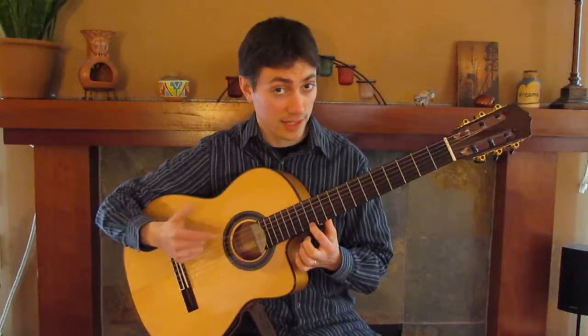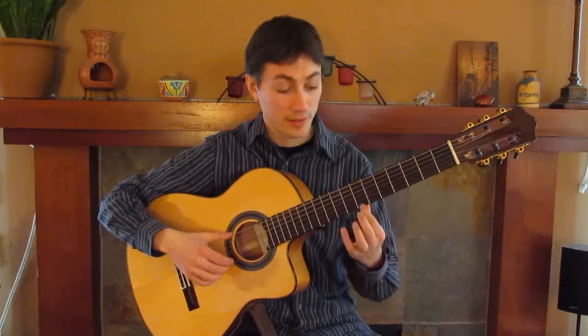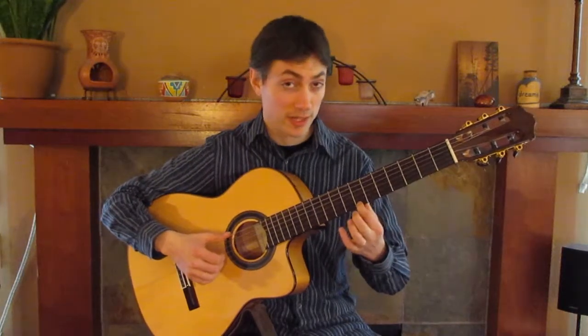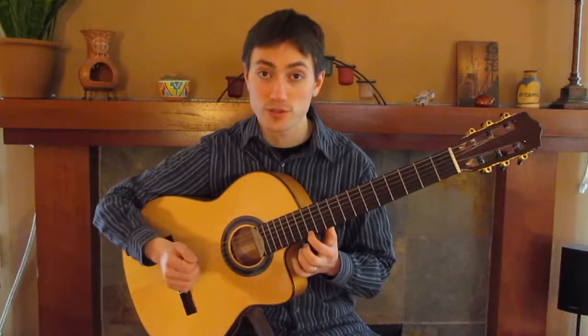So does the 12th fret again — the E, or the open E. So that's our fundamental set: open E, the two-thirds point of the string — which is actually a B — and the halfway point of the string.